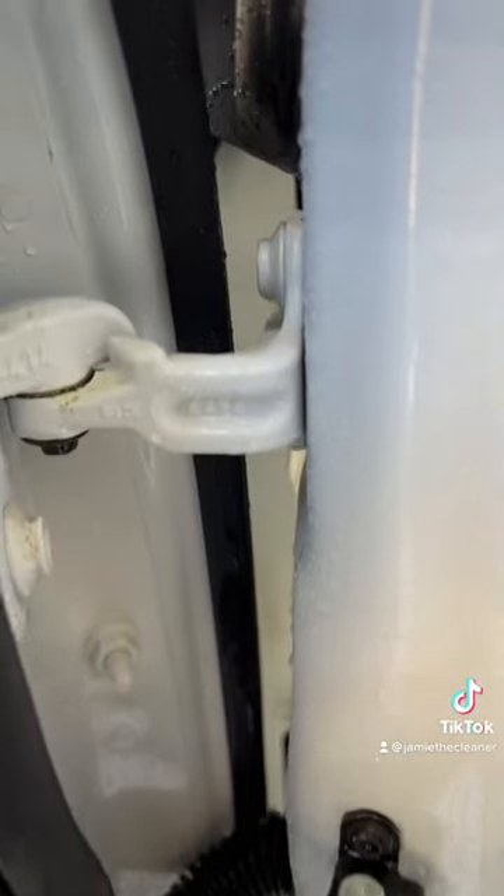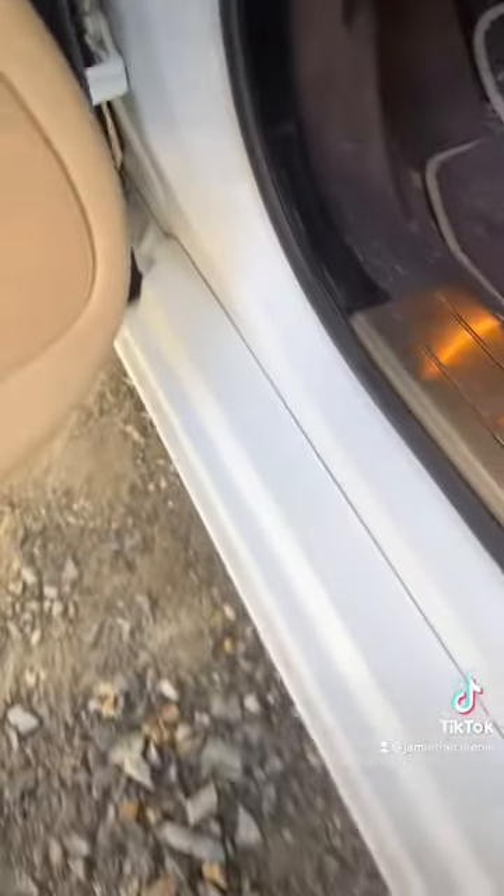You're not going to have to worry about accidentally degreasing all your hinges. The rinseless wash won't affect them — only the dirt.